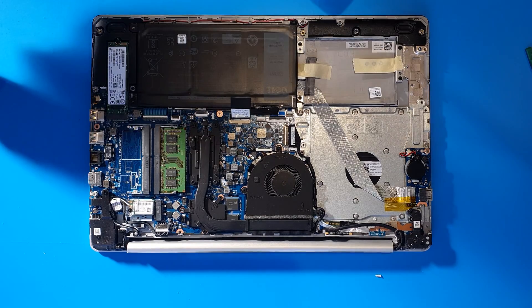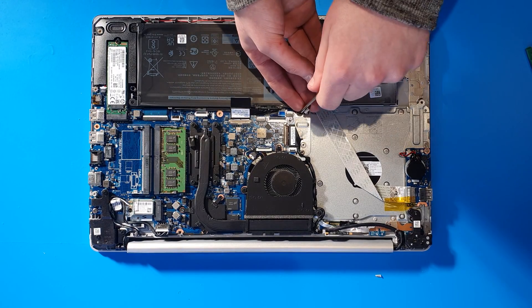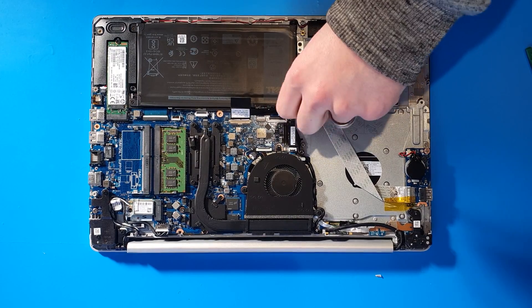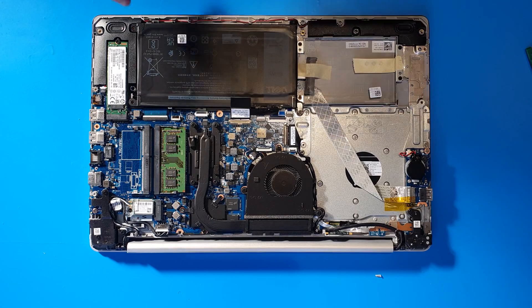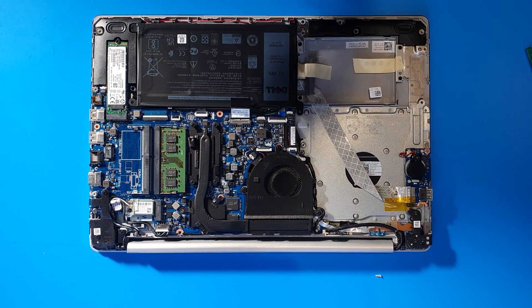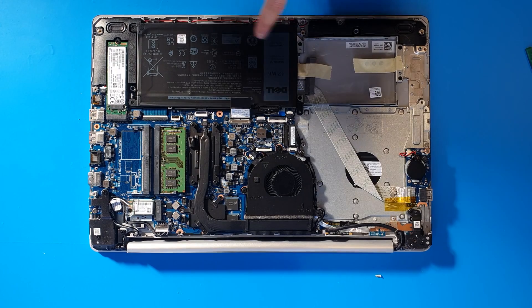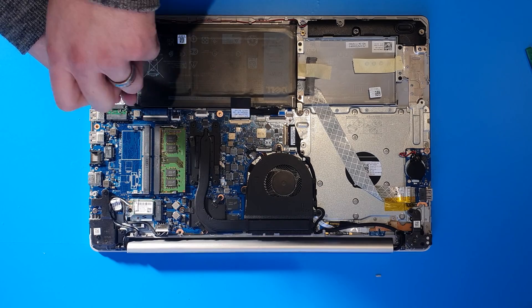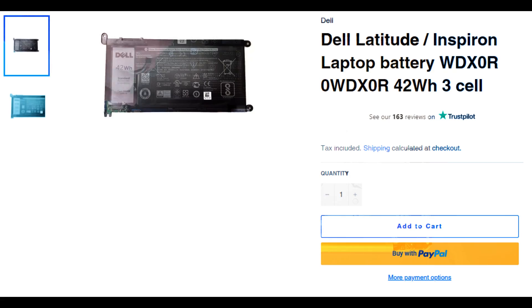Three screws will be fine for this — I haven't got any more in stock unfortunately. You can see with this laptop you do have an NVMe SSD drive. You can also get the extended life battery — part number 33YDH. The battery we're installing now is part number WDXOR, it's a 42 watt-hour, 11.4 volt battery.